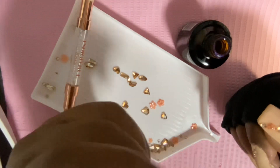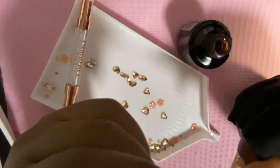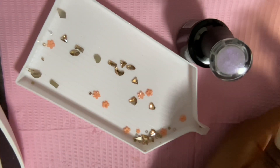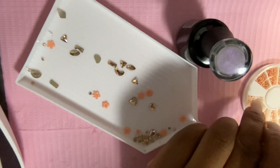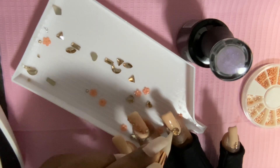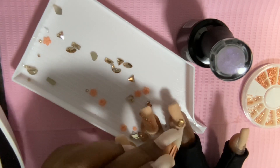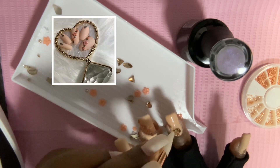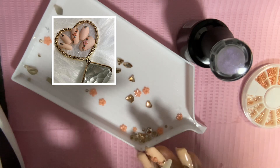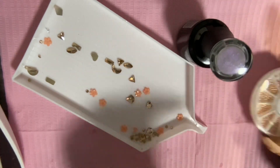I also want to talk about this matte top coat from Madam Glam — it has a shimmer to it, which unfortunately once it dried down you cannot see the shimmer anymore. I was so sad about that. I did these nails as an order for a client who wanted some press-ons, and I thought that manicure came out absolutely beautiful. But did I enjoy it as much on my own? Not as much.